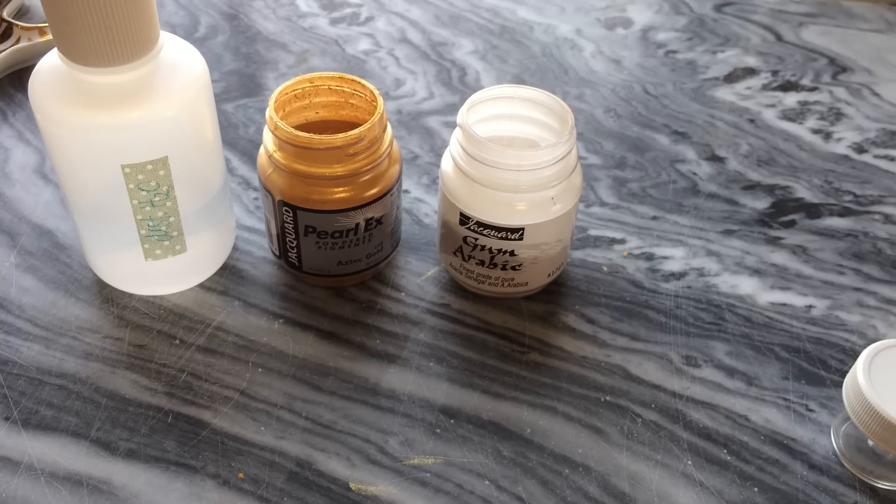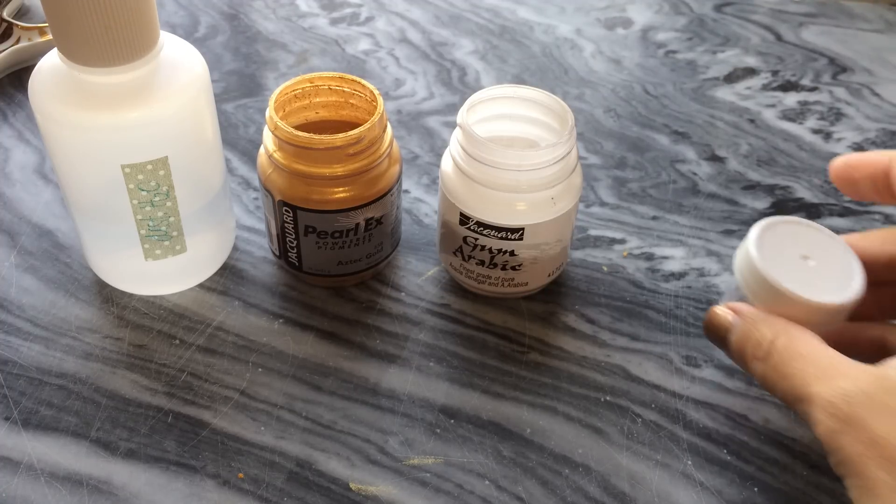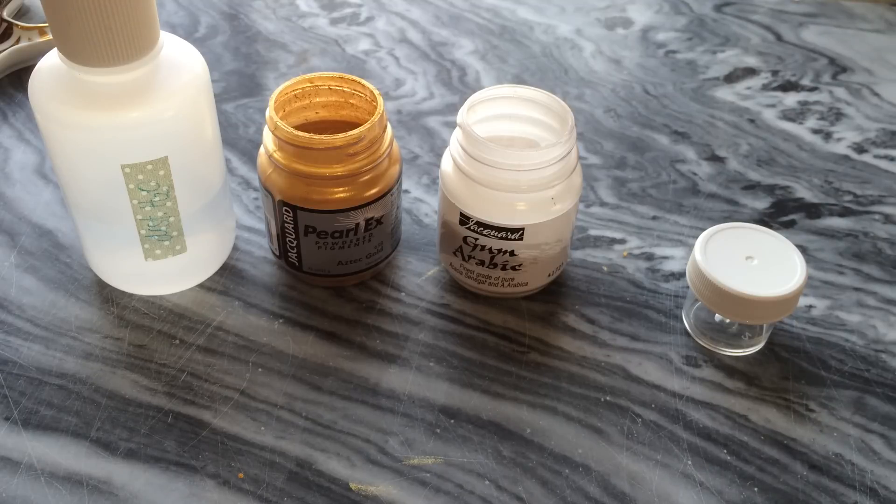Hi everybody, this is Joy and welcome to my desk. Today I'm doing a quick video tutorial on how I mix Pearl-X Powdered Pigment to use as ink for a pointed pen calligraphy.